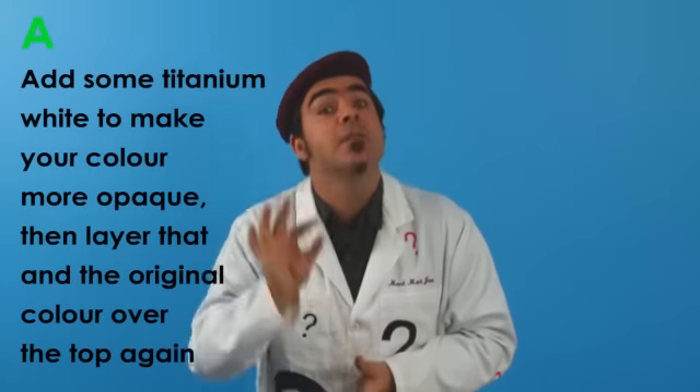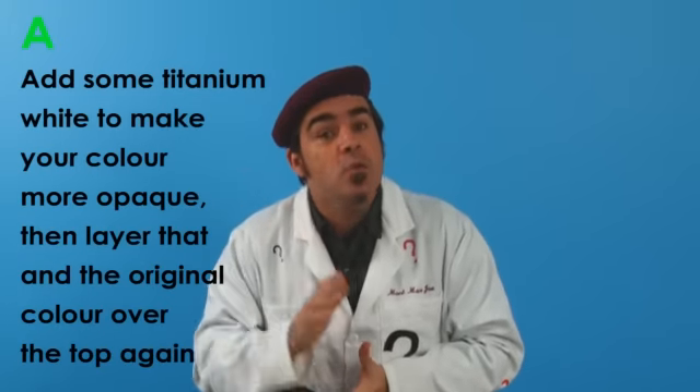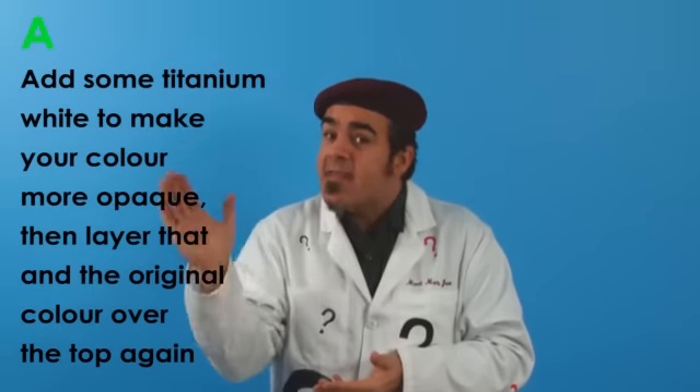This may be happening because the color you're using is not totally opaque. One solution is to mix a little bit of titanium white in with the color and then lay that over.